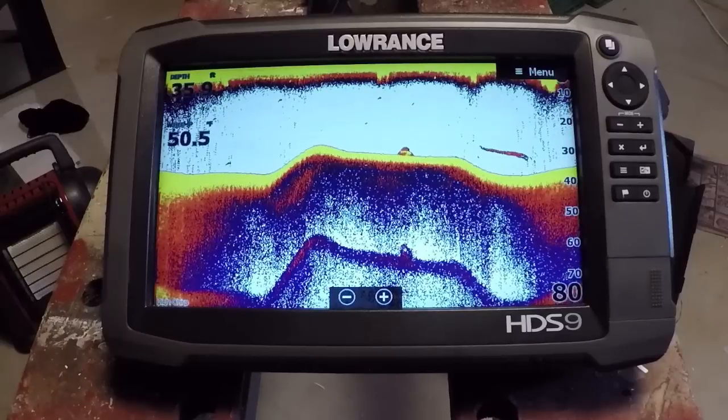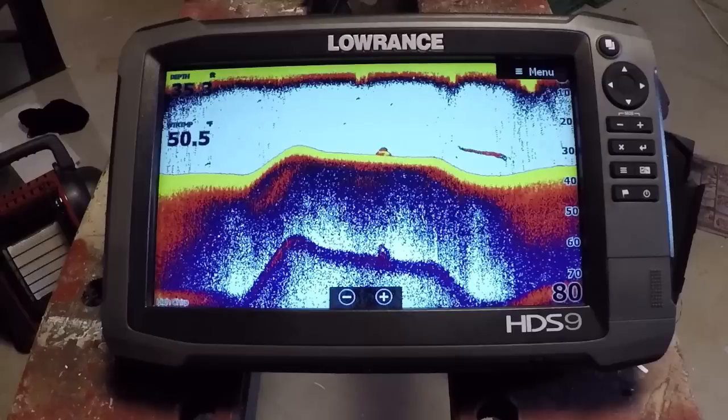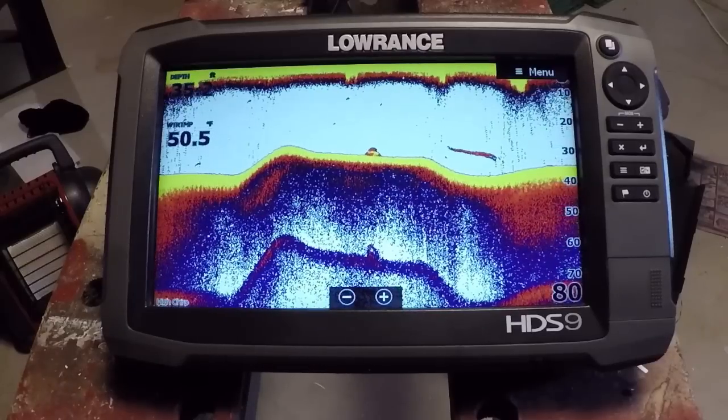On the Carbons, I believe it's going to be version 4.0. On the Elite TIs, it's 5.0. And I can't remember what it'll be on the Gen 3s — maybe 6.0 or 7.0.